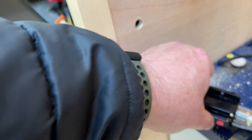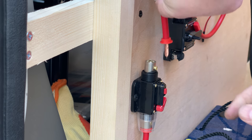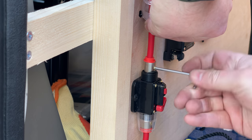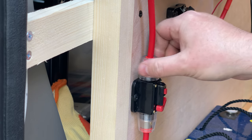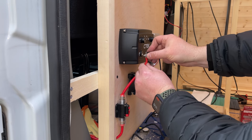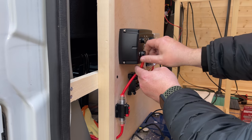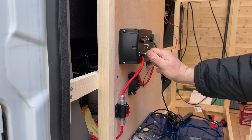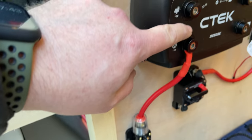I've drilled another hole a little bit further down just because that will sit better there and feed straight into the charge controller. Going from the breaker to the input of the CTEK 250 — tighten that up with the right size Allen key. That's everything secure. Once that's connected it's going through that 30 amp breaker and straight into the input.